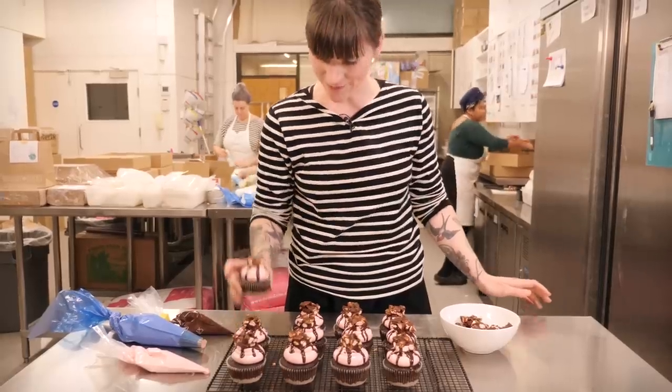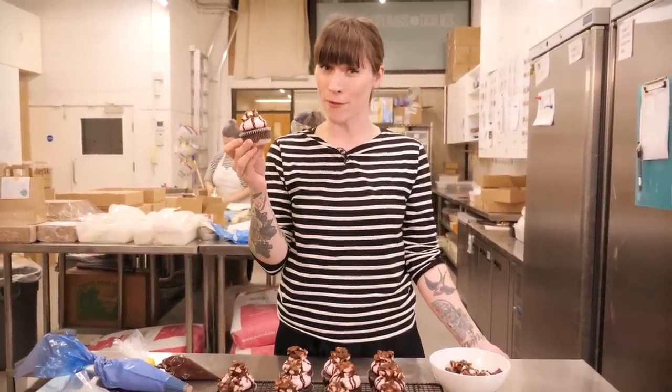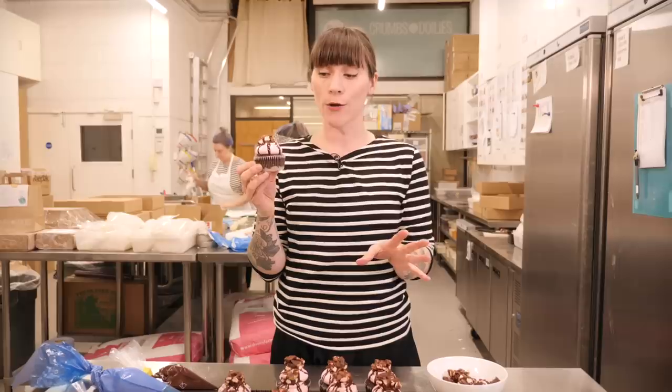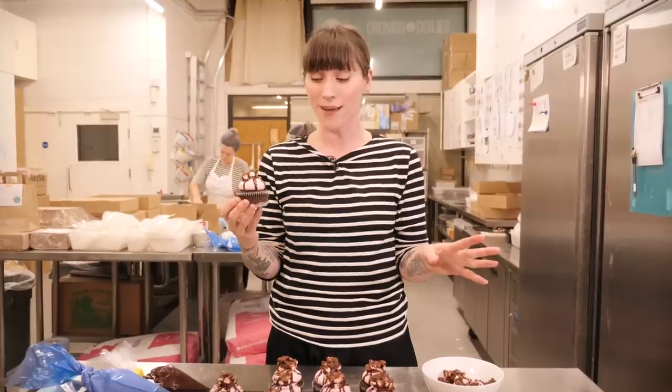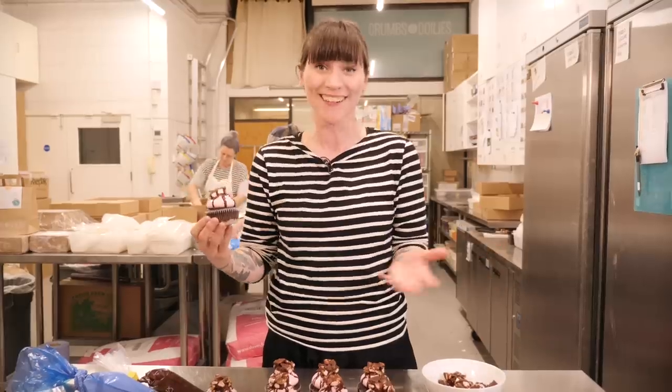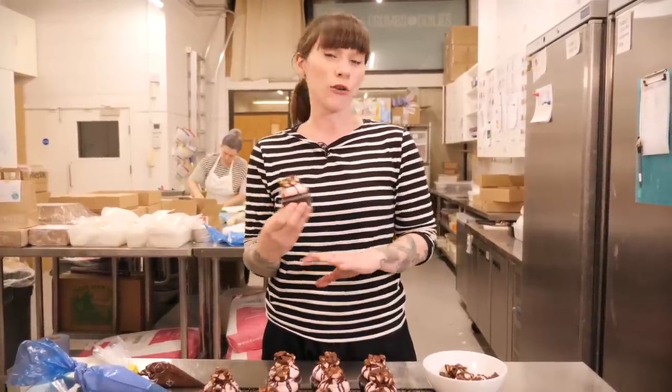And that is the finished Rocky Road cupcake, which is looking pretty epic! I hope you give these a go. If you don't want to make them and you're in London, we will have these in the shop in Soho all weekend — so please come along and get one. We'll also have our famous Rocky Roads available, and you can order online as well if you really can't be bothered.